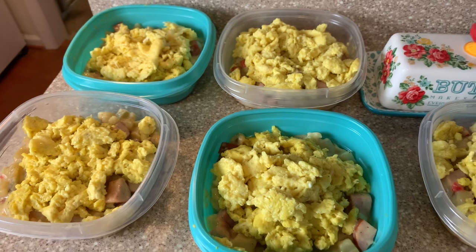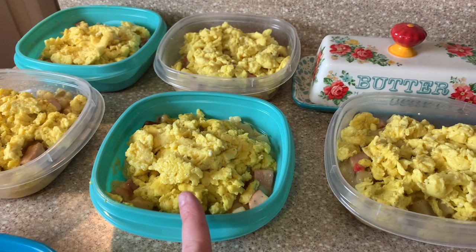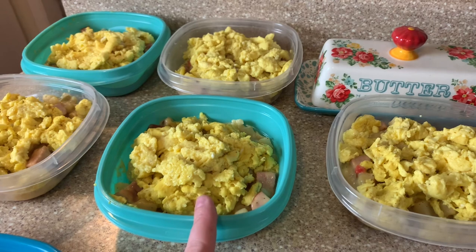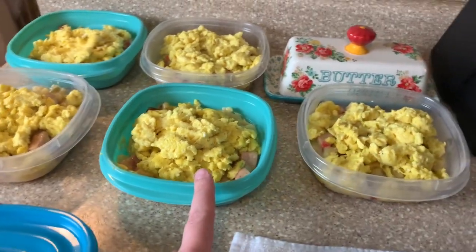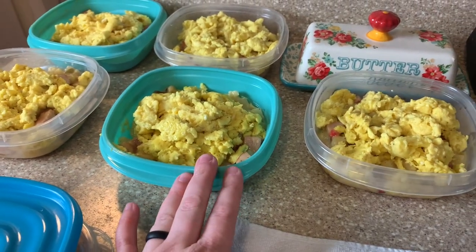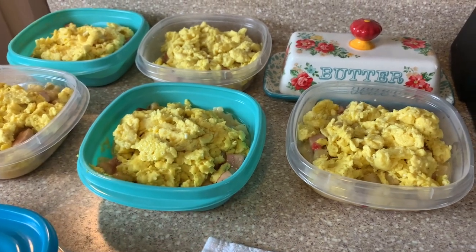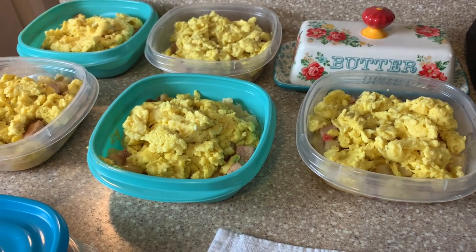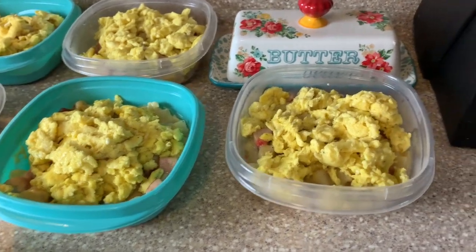I just added the eggs on top. I tried a new egg recipe from my cookbook — that video will be out Friday, so stay tuned for that egg recipe. I'm just going to top this with some cheese, let them completely cool, and then we'll pop them in the fridge. All he has to do in the morning is pop it in the microwave, heat it up, and he's got a nice hearty breakfast.